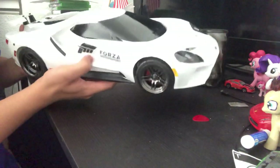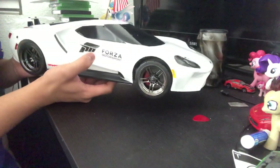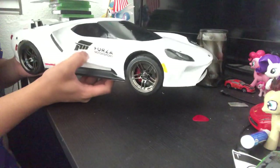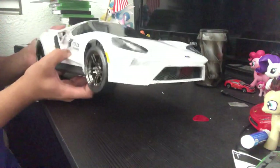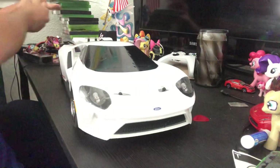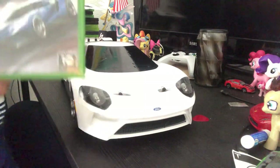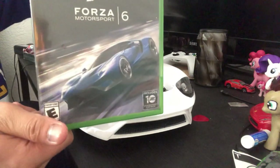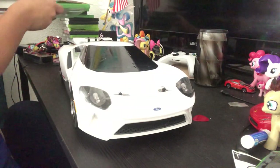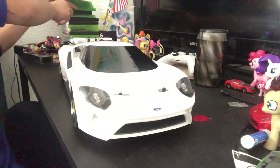I actually put Forza Motorsports stickers on pretty much all of my RCs because I'm a huge Forza fan. And there's a valid reason why I put the Forza logo on this one specifically — it's mainly because the cover art of Forza Motorsport 6 is literally the 2017 Ford GT.